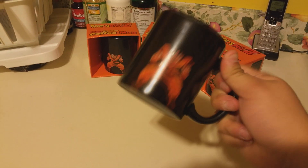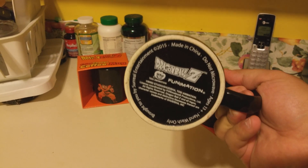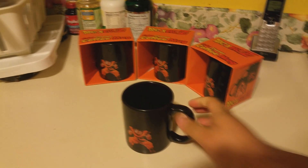Goku's on both sides — Dragon Ball Z, Funimation. I'm going to go ahead and pour hot water into it, so here we go.